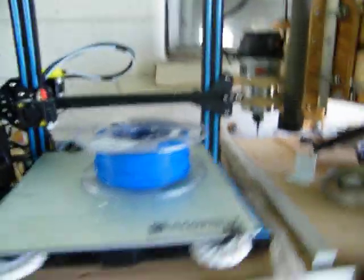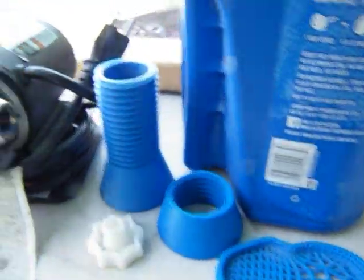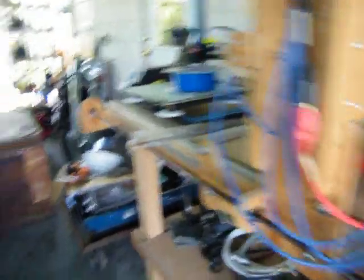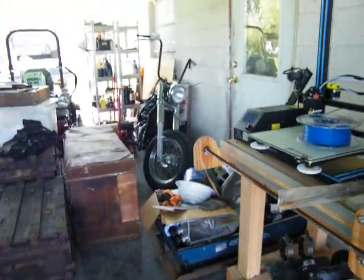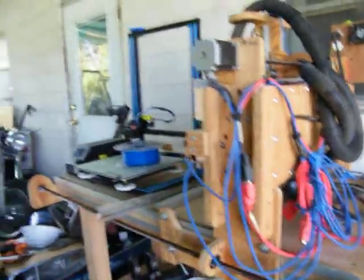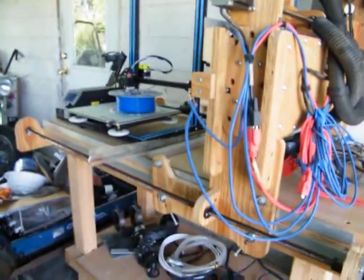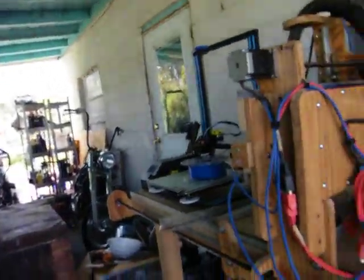There's a 3D printer, and I know he's been printing stuff because I've got stuff printed right here. So it works. I brought this in yesterday — went and got it. $200 for all of it. Plus the controllers are in the truck.